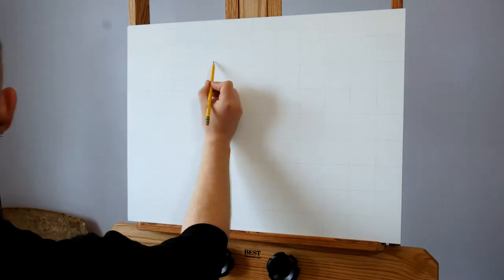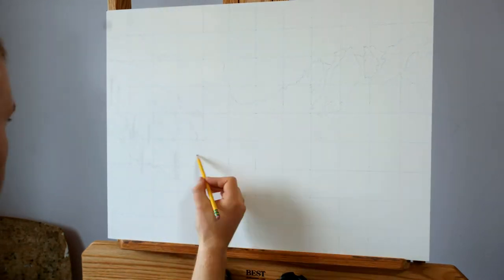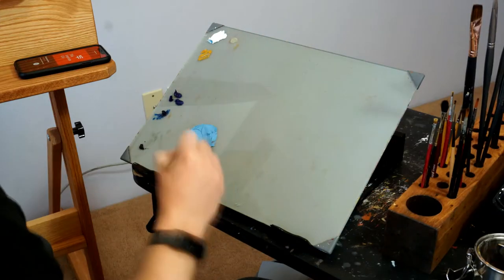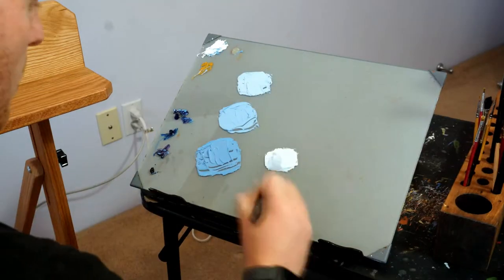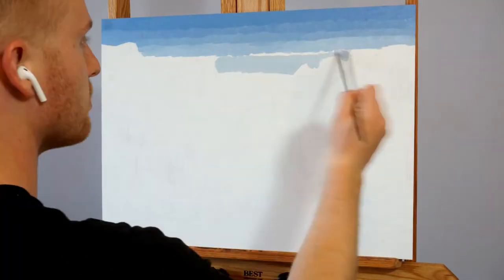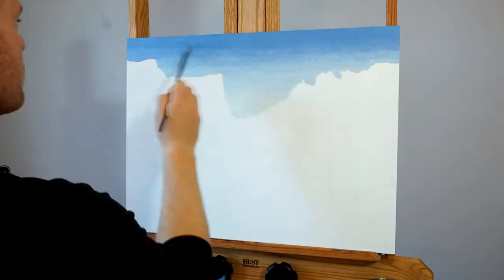Hi everyone and welcome back. In this video you'll see my painting process for my most recent commission. As per usual I started with the grid on my panel and then sketched out the image so that everything was proportional, and I really tried to be deliberate with how I planned out this piece, so I'll try to elaborate on my process as we go along.